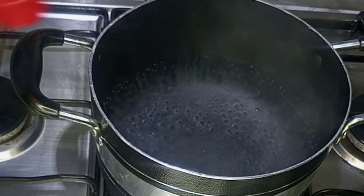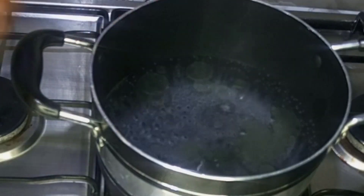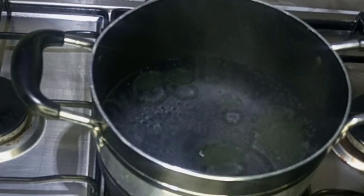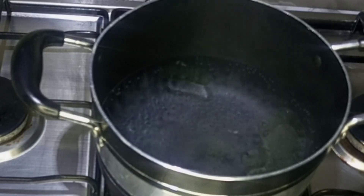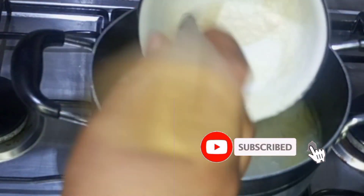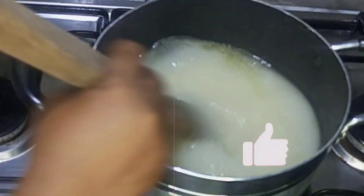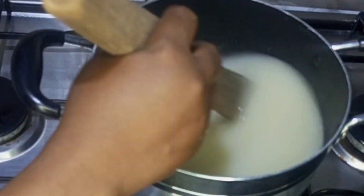Once the water comes to a boil I will go in with some vegetable oil, which will help prevent the semolina flour from forming lumps easily. After which I will go in with the slurry, which I will use to form the base of our semolina flour. I'll start stirring it immediately so that it doesn't form lumps.